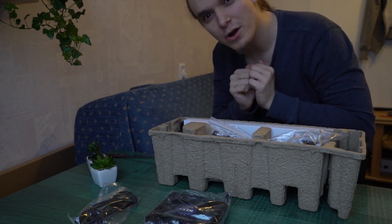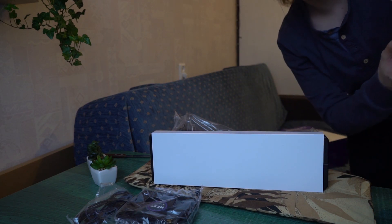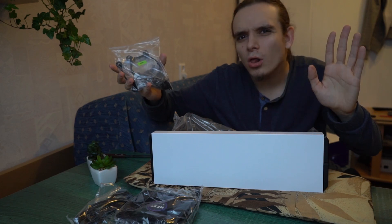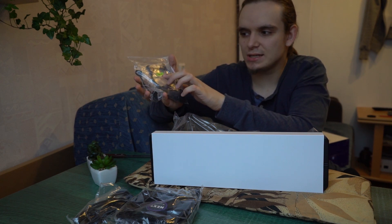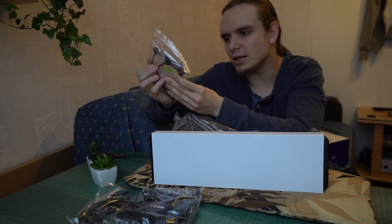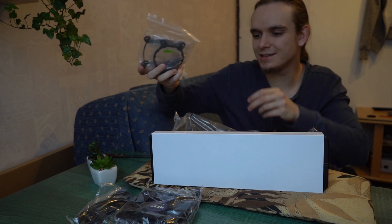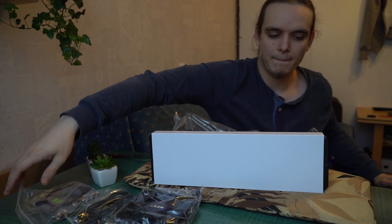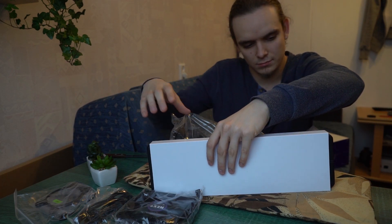I want to take it out very gently. This looks really nice. We also get socket adapters because you can use this liquid cooler for all kinds of sockets — this one is AMD and probably this one is Intel. And there are a lot of screws to make everything firmly attached.